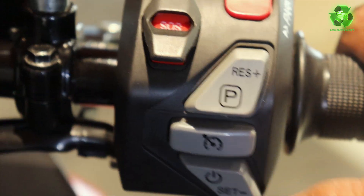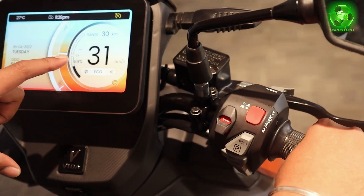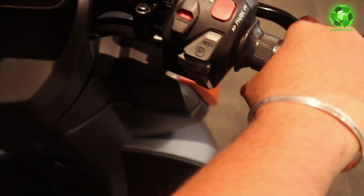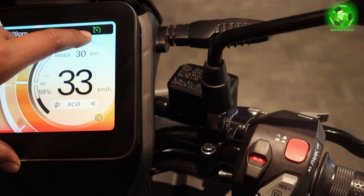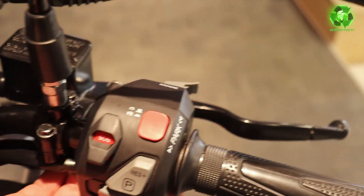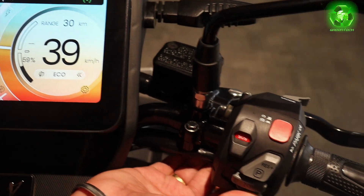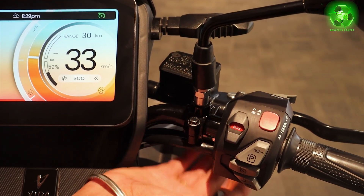We can activate cruise control. Throttling has started. Once the vehicle reaches 30 km/h speed, this button has to be clicked. Here it shows a green indication meaning cruise is activated. You can increase the speed or reduce the speed — the down button reduces and the top button increases.